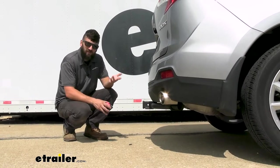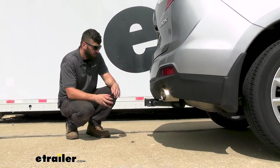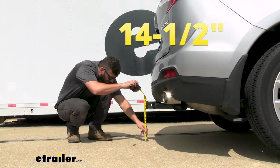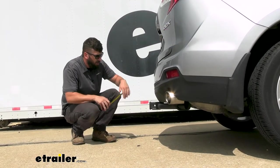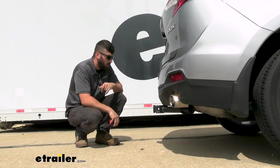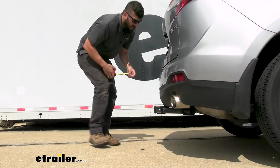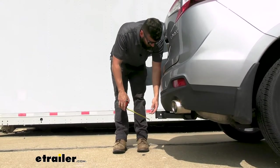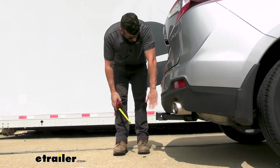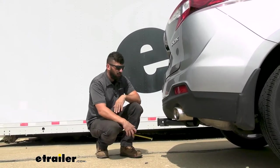A couple of measurements to help you when selecting your hitch-mounted accessories: the distance from the ground to the top inside edge of the receiver tube is about 14 and a half inches — plenty of ground clearance. That measurement is used for your ball mount so you can make sure you get the correct rise and drop to keep your trailer level. The center of the hitch pin hole sticks out around a half inch from the bumper, so it's not going to give you any issues with folding accessories coming into contact with the vehicle.